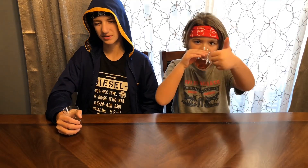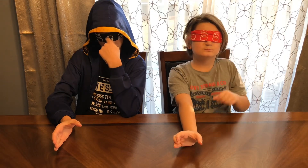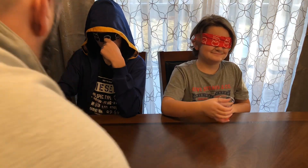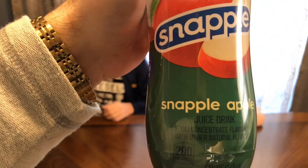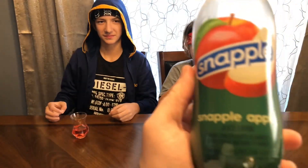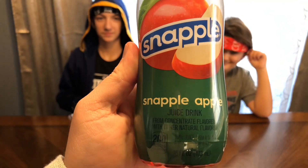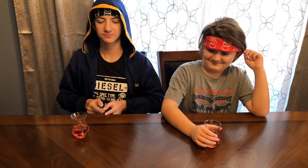It's pretty good! Flavor number two — apple! Apple, apple, apple! Yep, that's it. Technically it says Snapple Apple on the bottle. Not sure if just saying 'apple' counts — that's kind of boring. But it's pretty good; this is like the standard flavor, definitely probably the best one.